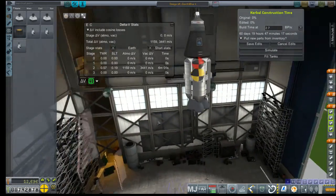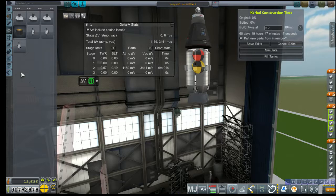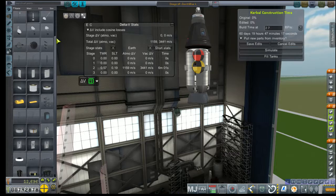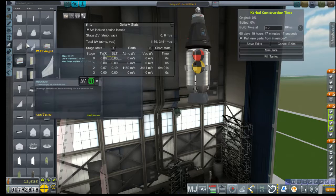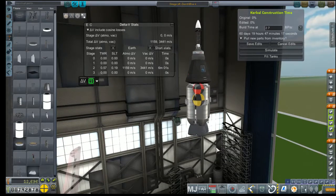Oodles of battery life with that thing in there. What am I forgetting? We don't really need to throw science experiments on it just yet. Did we unlock a docking port yet? No, I think that's a couple of steps away still — it should be in utility, not structural.